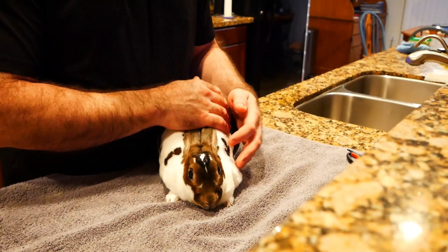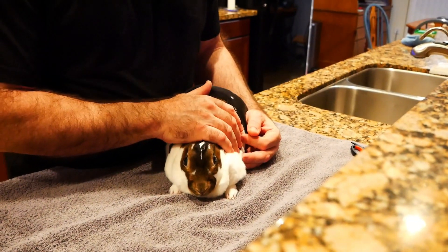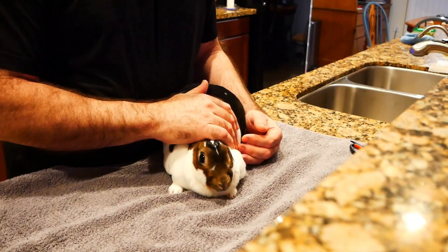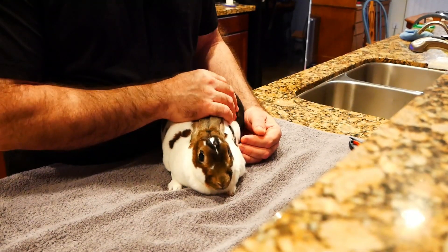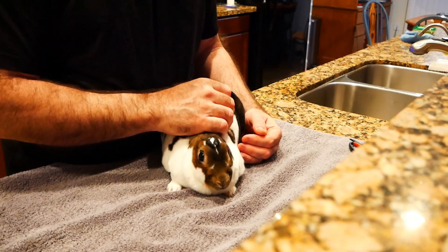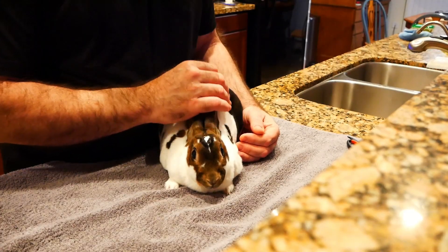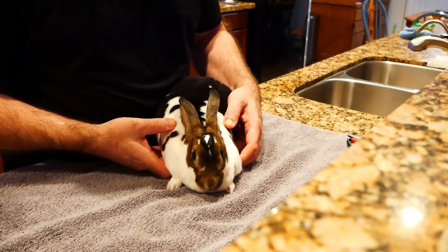Hey everybody, this is our friend 8-Bit here at Ask Floppy — Floppy's best friend — but she is not the world's biggest fan of getting her nails trimmed. We posted a reel on Instagram a while back where everybody was kind of amazed at how well behaved she is, but the truth is she's not a big fan. 8-Bit is a vocal bunny, so if you hear some grunting out of her, that's just her personality. She's a noisy bunny.